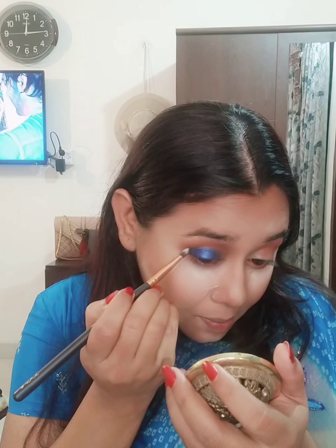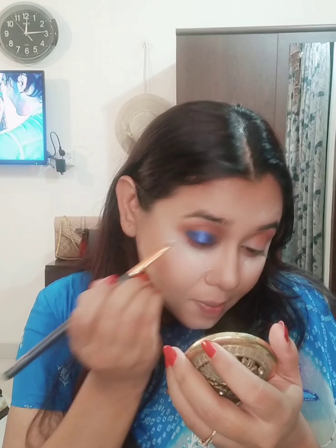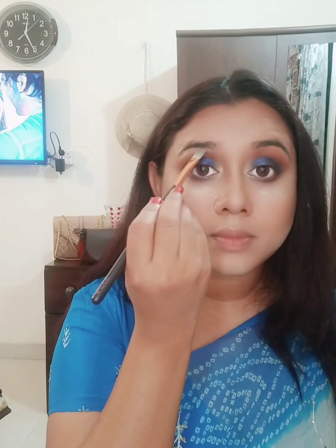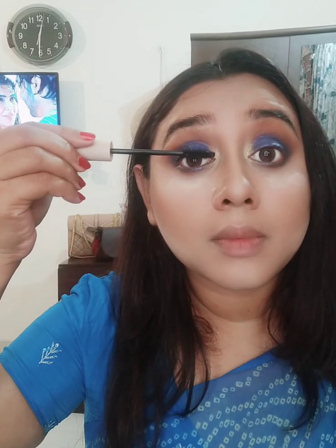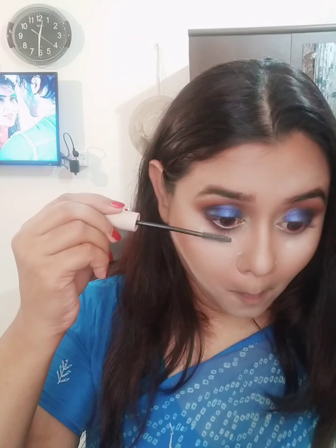Using an angled brush, I will apply the eyeshadow. I will give the same blue color — brown and blue together. I will highlight with the same palette, highlighting the inner corner of the eye with a little bit of shimmer. I apply mascara to the lower eyelash.